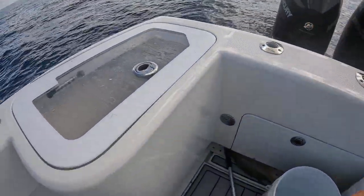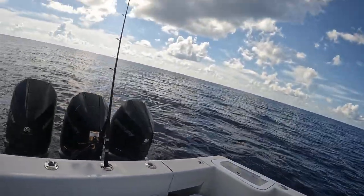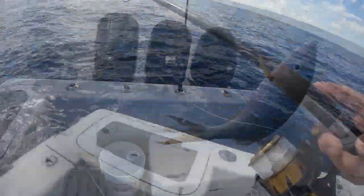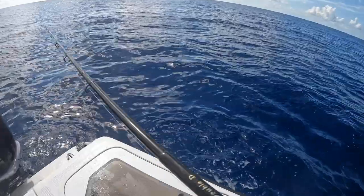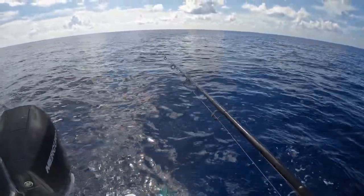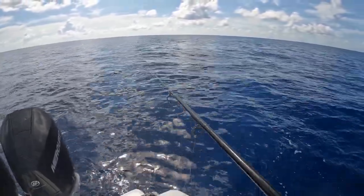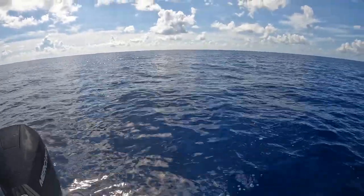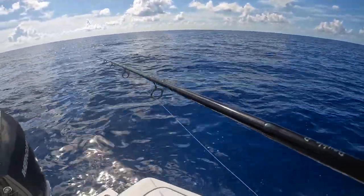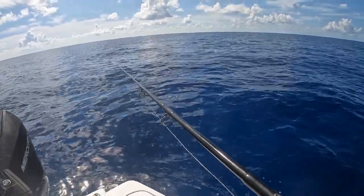Here's an example of a nice big flag yellowtail — it's a big one! When we first got here, our chum was going a little bit behind the boat and a little to the south. We had wind against tide and it made it a little hard to fish. But it looks like the tide's starting to switch. Whenever you have light wind like we do today, the current's going to overtake everything, so hopefully the tide will switch and we'll have optimum conditions.